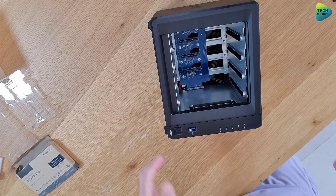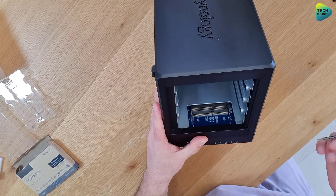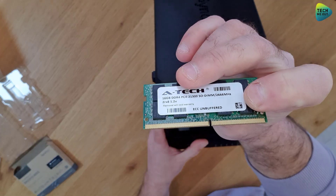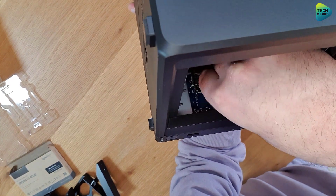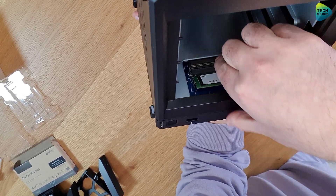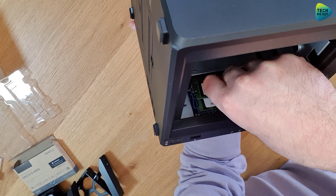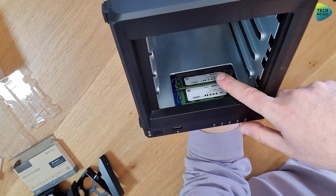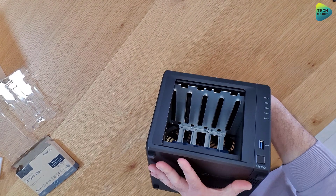I'm going to tilt the device on its side so it will be better filmed. Again, there's a little notch on the RAM modules — not exactly in the middle but close — so they will only go in one way. Align the notch with the slot, push the module in at roughly a 45-degree angle, and then with a firm push of the finger it will lock into place. Let's do the same with our second module — align the notch and push — and that's it, we have installed 32 gigs of RAM.